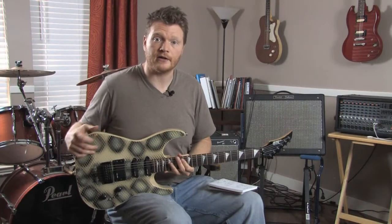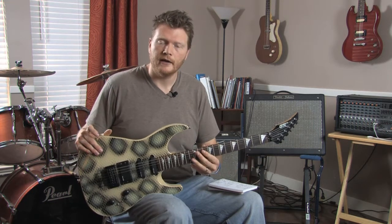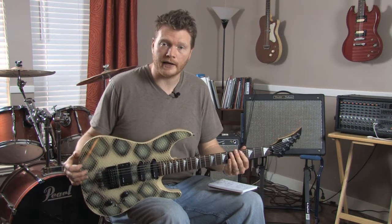Pretty decent guitar. I'm actually selling this one — I've already sold it for $200, which is probably pretty cheap for it. You might come across one for $250 or $300, somewhere in the $200 to $300 range.